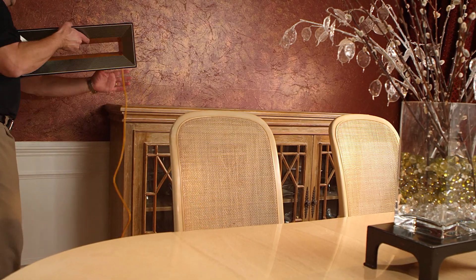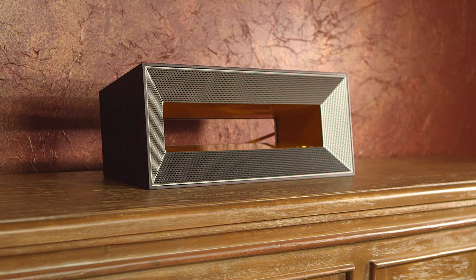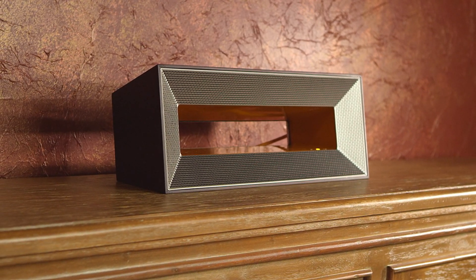We'll set our air aside back here on the buffet, plug it in and turn it on. And that's all there is to it. You won't need to think about it until this time next year.